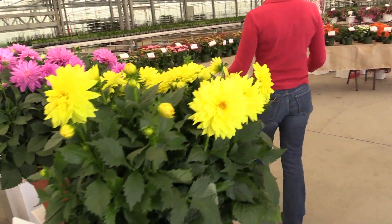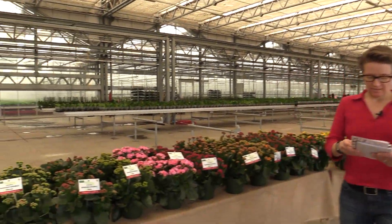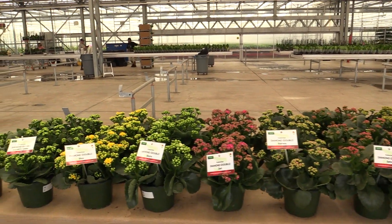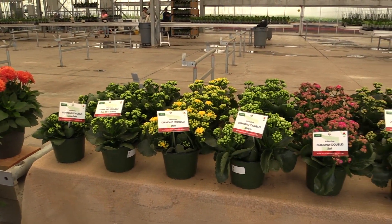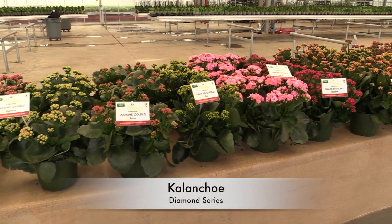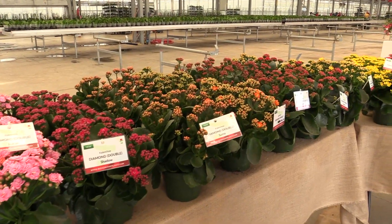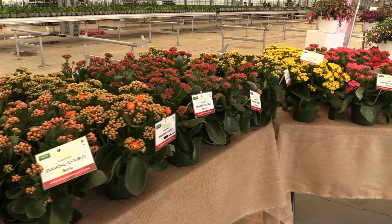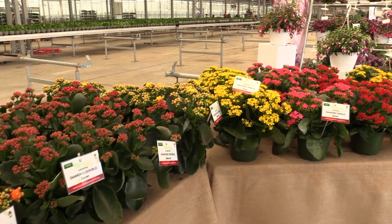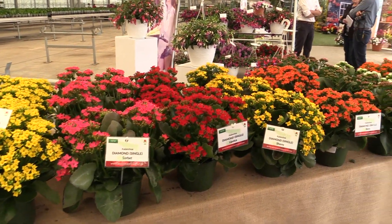Now look at this. This is what you come to Beacon Camp for: Kalanchos. That's right. And they've got several series. This is the Diamond series. These actually come from Slykerman, which is a Dutch breeding company specializing in Kalanchos. And Beacon Camp has partnered with them for the North American exclusive. I believe that's correct — on Kalanchos.